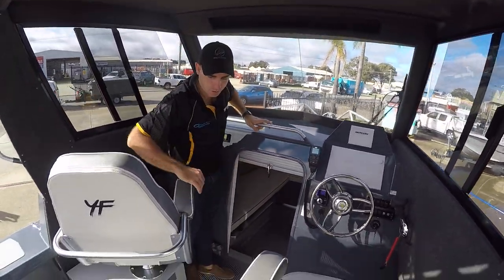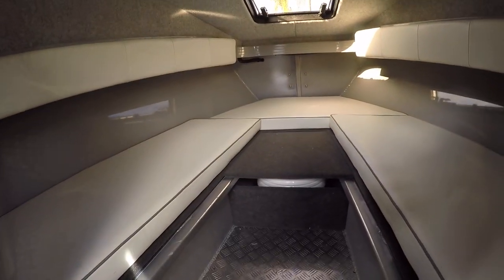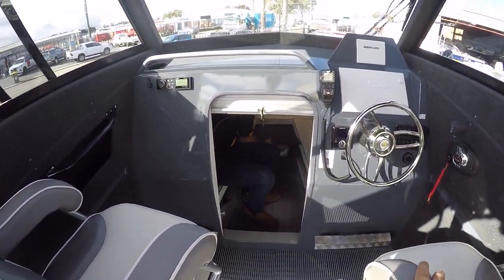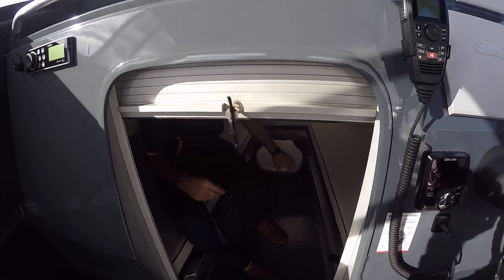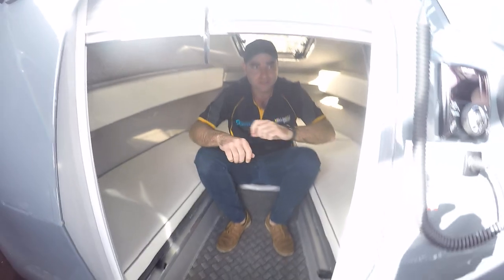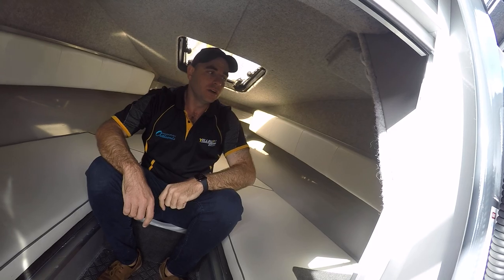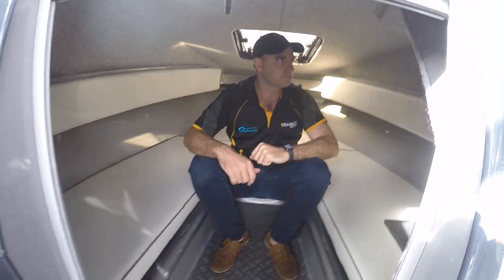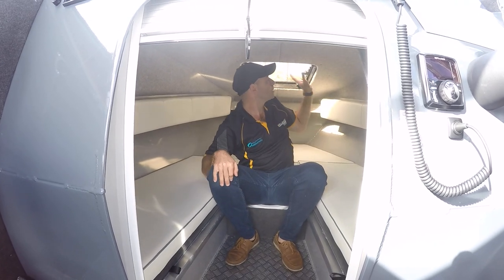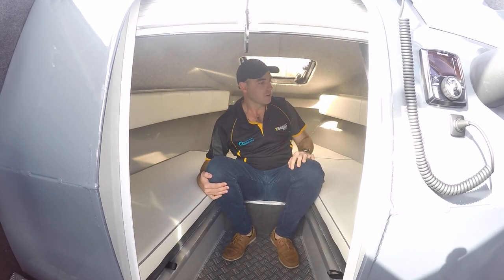And inside, that's where we've got our toilet. I'll just jump in there and show that. There's your portable toilet — not too bad. You've got an operation switch just in here below, easy to reach, and it's got a couple of functions. You can get the roller door for privacy and lift the hatch up for aeration.